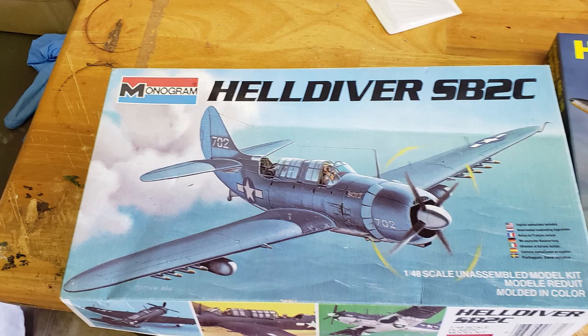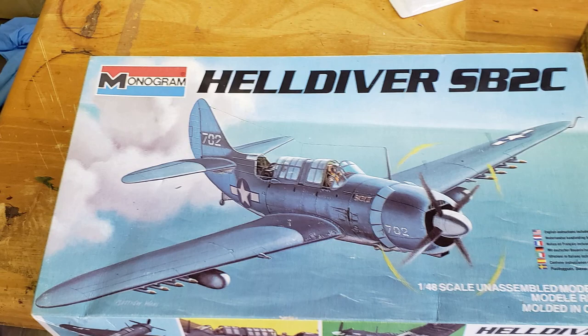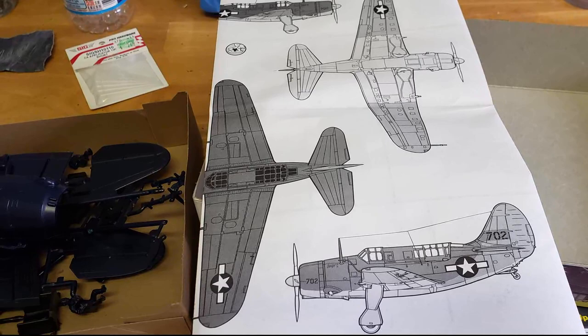This particular kit I got on eBay very cheaply, and it represents many of the less expensive kits that are available for people to work on to sort of polish their skills. Not a particularly great kit but perfect for our needs.